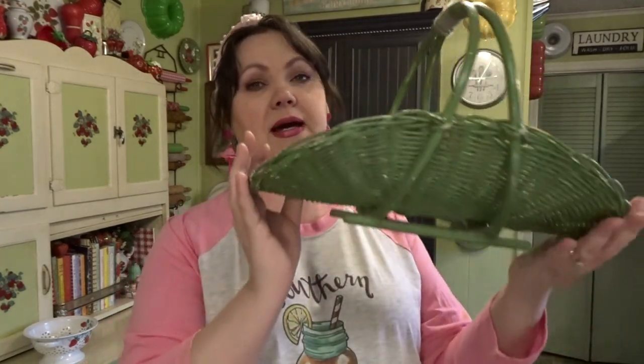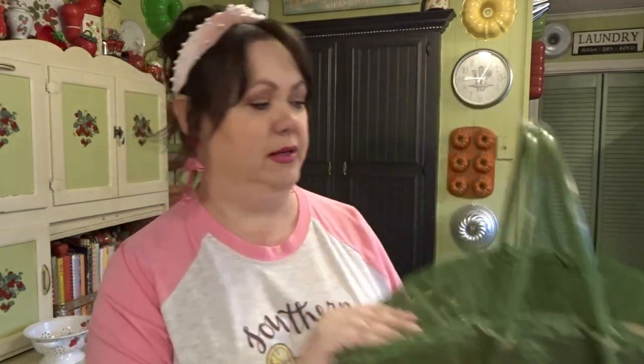This next piece is a basket for $2.99. I love the colors on this one. You can just do a nice floral arrangement in it, or I may use it for storing faux florals while they're not in an arrangement — I take my arrangements apart a lot. But for $2.99, I just love that color green on that basket.